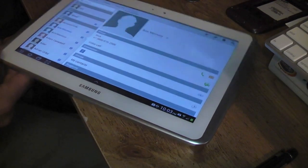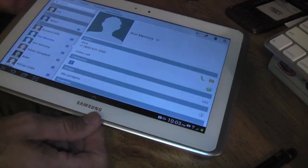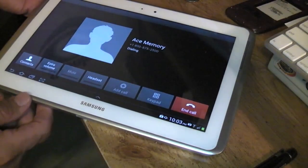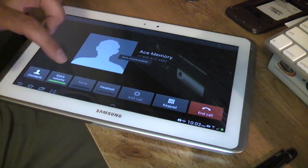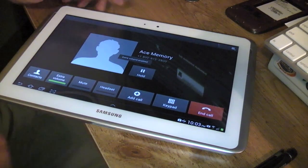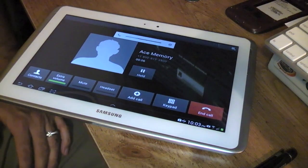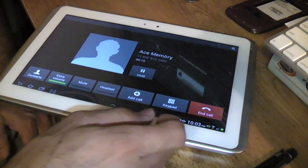All right everyone, we're back. I went ahead and booted it up. I installed the SIM card from my S3 from AT&T, and as you can see we'll go ahead and just place a call here. It's got four bars of volume. We're calling 1-800-220-1500. As you can see — so it's working good — you can actually dial. 1-800-220-1500.